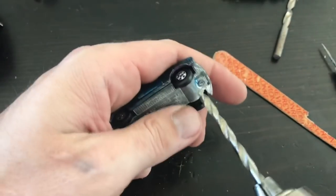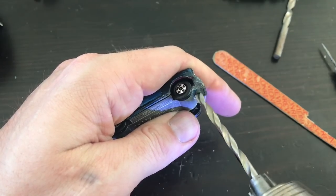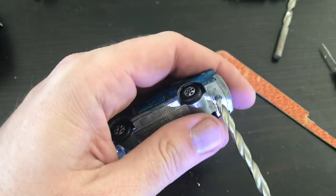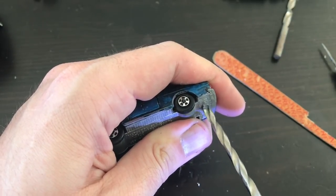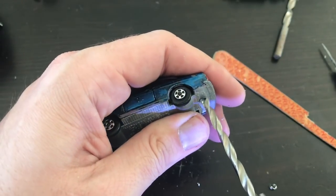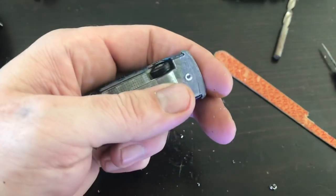With my small holes done, I'll switch to a larger bit that's just slightly larger than the mushroomed end of my rivets. This is where I want to take it really slow. This is ZAMAC metal - the casting metal - it's really soft. It doesn't take very much and I don't want to overdo it.